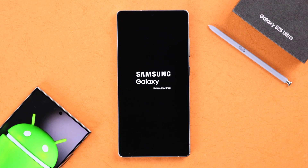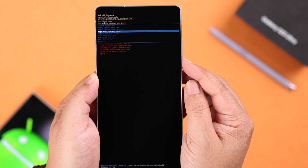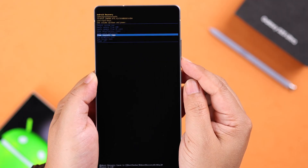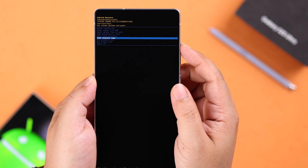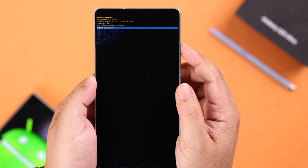If you're rocking this Samsung Galaxy S25 Ultra but you need to get into recovery mode — whether for a hard reset or general troubleshooting — I'm going to show you two super easy ways to boot into Android recovery mode from your S25.